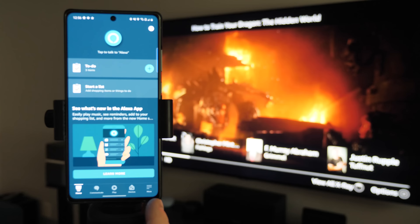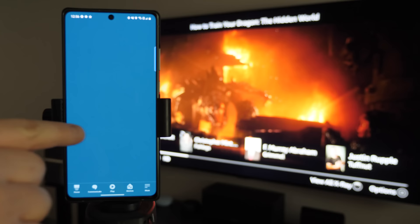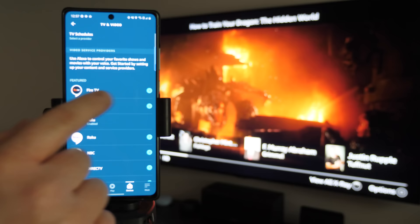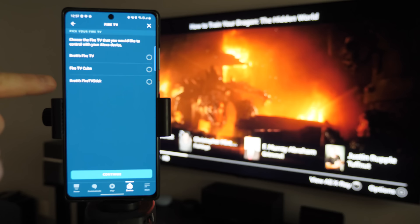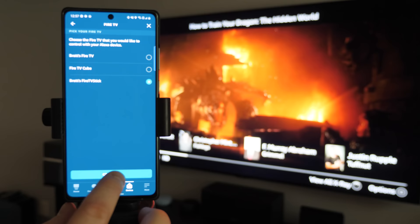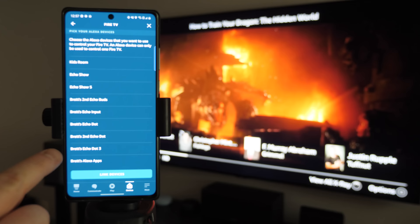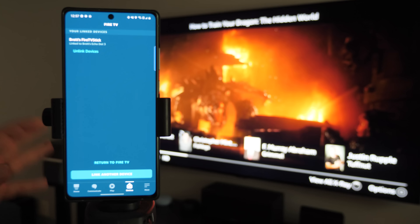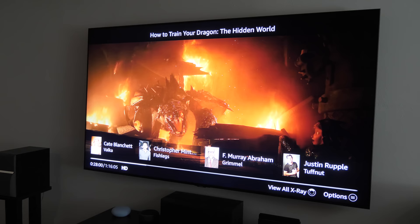Head into the Amazon Alexa app, go to the More tab in the bottom right, and select Settings. Scroll through and find the TV and Video option, then tap on Fire TV. Select 'Link your Alexa device.' It shows the Fire TV devices on your account — choose Brett's Fire TV Stick, tap Connect, then select the Echo device you want to link it with. Here I have Brett's Echo Dot 3 — tap Link Device and now they're linked together.